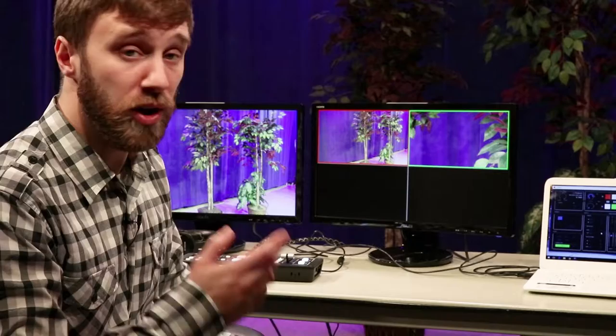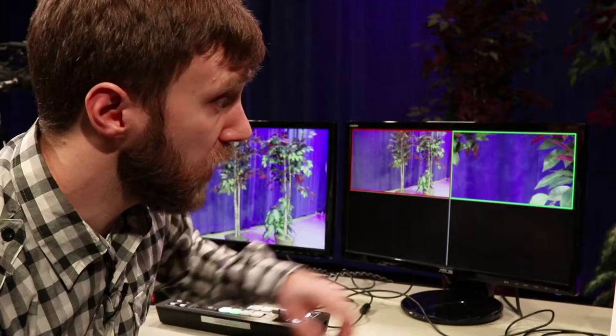Then all you have to do in post production is put on your intro, your credits, and any graphics that you want. For today's example I'm only using two cameras, but you can see that there are two more spots available, meaning this switcher can use up to four camera inputs.